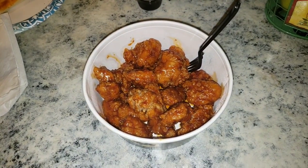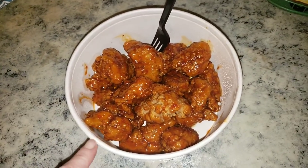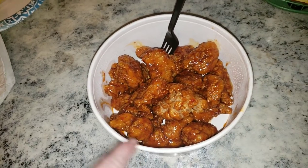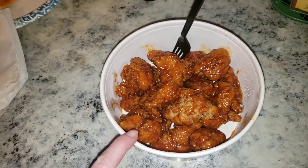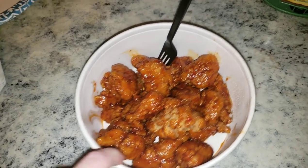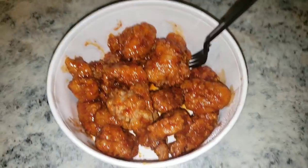Got some Buffalo Wild Wings, Asian Zing Wings, and I told Robert to get me a medium because I want to have leftovers for tomorrow. Believe it or not, these are even better the next day. So that is what I'm having for dinner tonight.